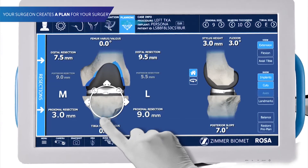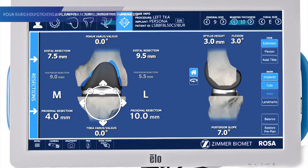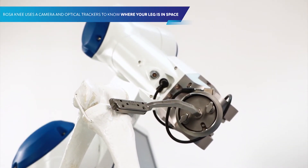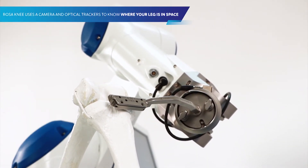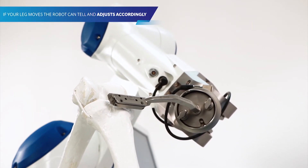Your surgeon creates a plan for your surgery based on your unique anatomy. The robot helps to ensure the plan is executed as intended. Rosa Knee uses a camera and optical trackers to know where your leg is in space. If your leg moves, the robot can tell and adjusts accordingly.